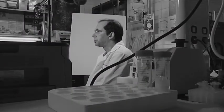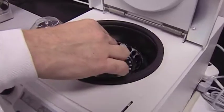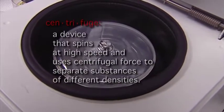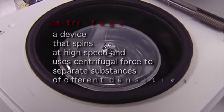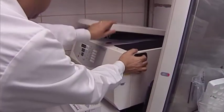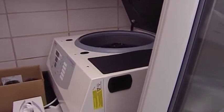Another example is the centrifuge. Everyone uses one at home when they do laundry — at the end of the wash cycle, your laundry is being spun down to separate the water from the clothes. Similarly, we have machines which are a little bit smaller, but they still separate tissues from cells and fluids by simply applying a centrifuge force.